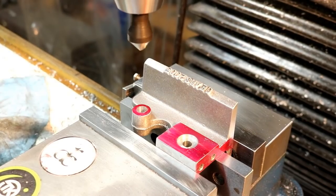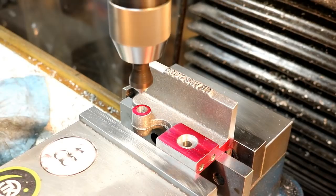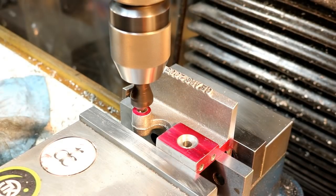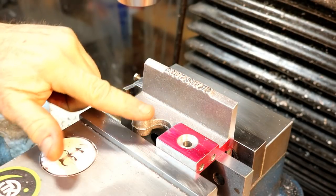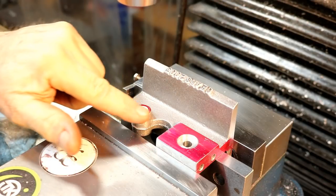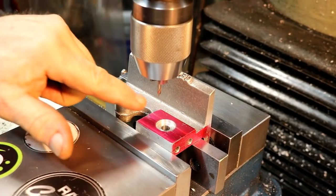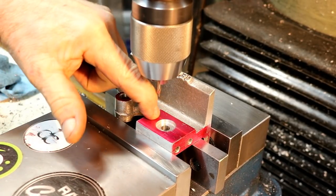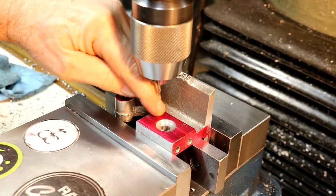Get rid of the little burr that's on there while we're on this side. A little heavy, but that's all right. There's going to be a thin plastic or Teflon washer that sits against here. Now I'm going to do a spot drill with a small center drill, just like I did before with the port where the ports go.